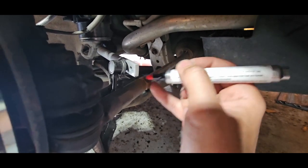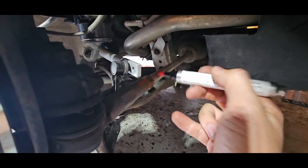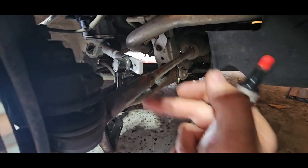Now I'm going to go ahead and take a paint marker and make a mark, just to line the two up so I know when I rotate this shaft how many rotations it goes around.